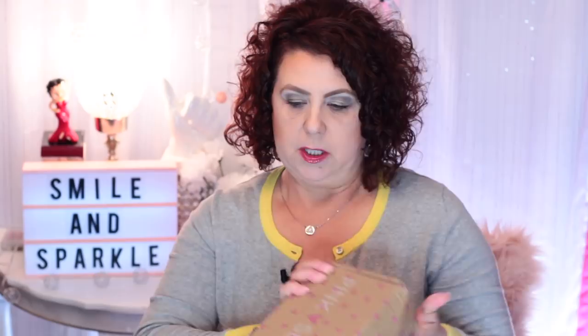Pink Soul is a Korean skincare subscription service, and the skincare service is bi-monthly. There are two different levels that you can pick from, and they also have one that is strictly sheet masks, which is a monthly subscription service. This is my first one, so this is March, and I'll get another one in May.